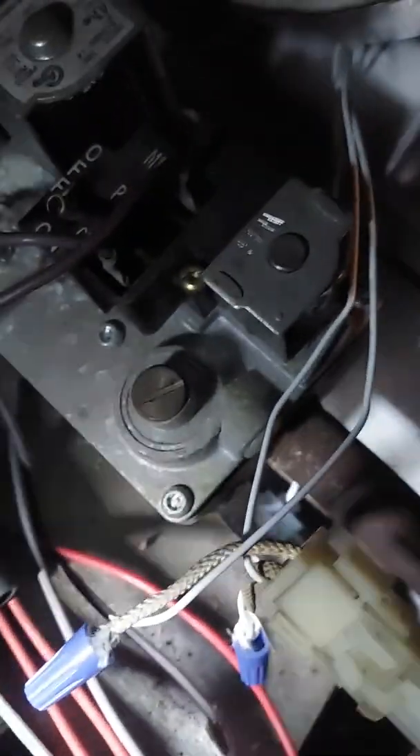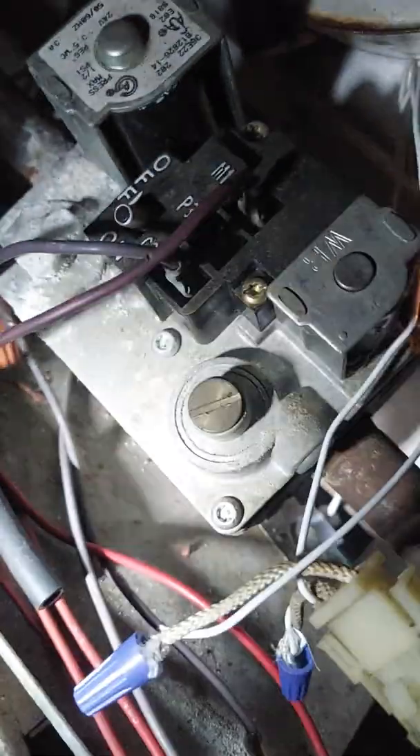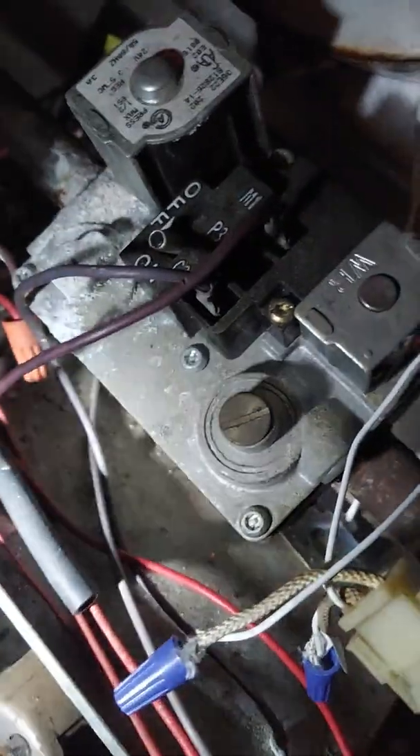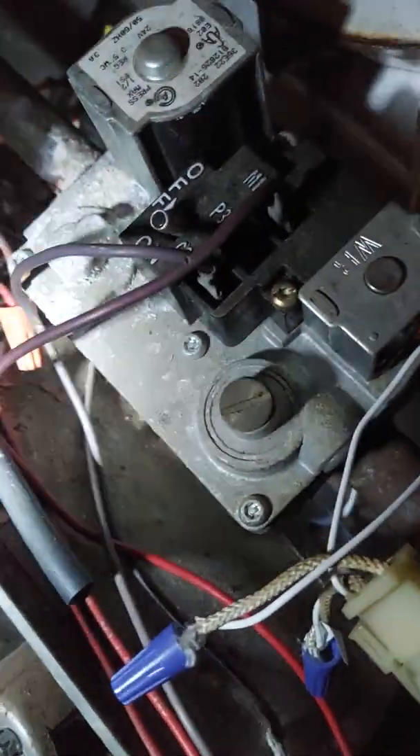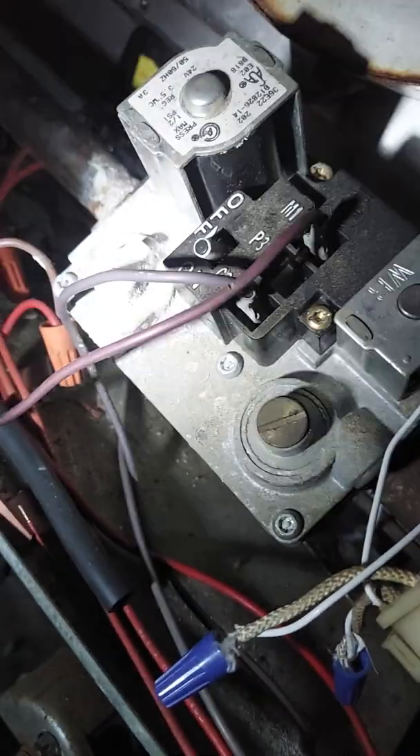But once I went to fire it back up, I wasn't getting any blower and the inducer motor ran. Eventually the flame cut off, which tells me the gas was being turned off.